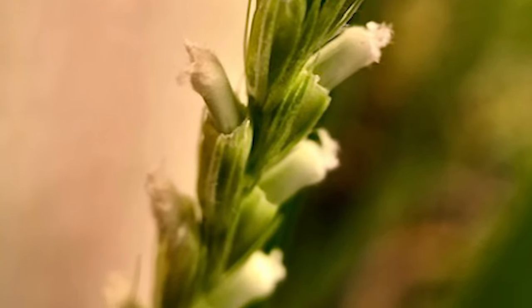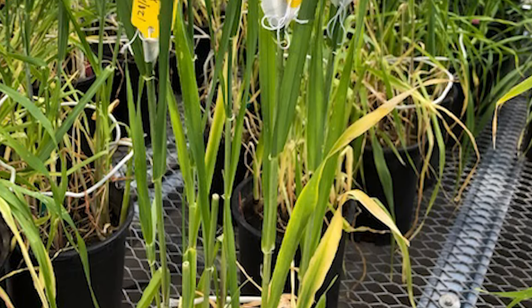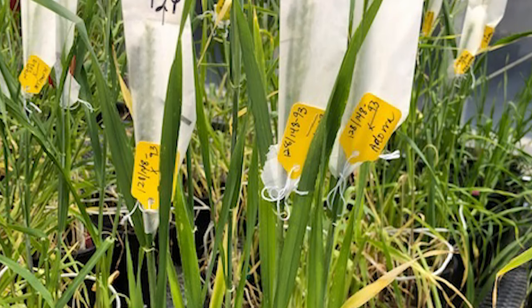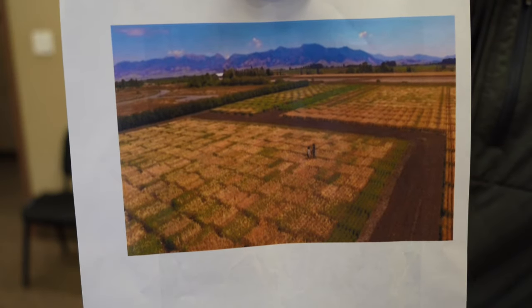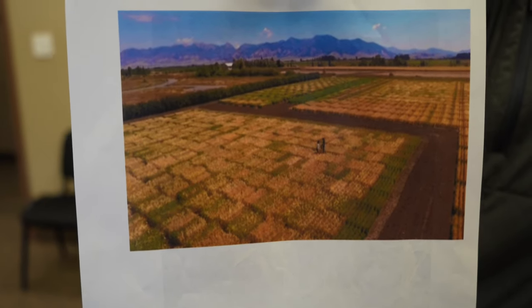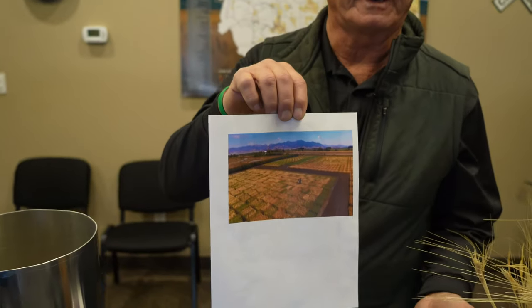After the barley research is done and we have a viable barley variety, it has to work for the farmer, it has to work for the malster, and it has to work for the brewer. The farmer wants good yield, drought resistance, low protein, straw strength, disease resistance, and good agronomic characteristics.